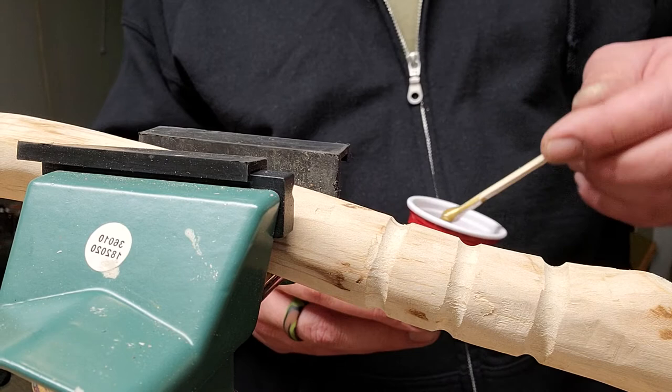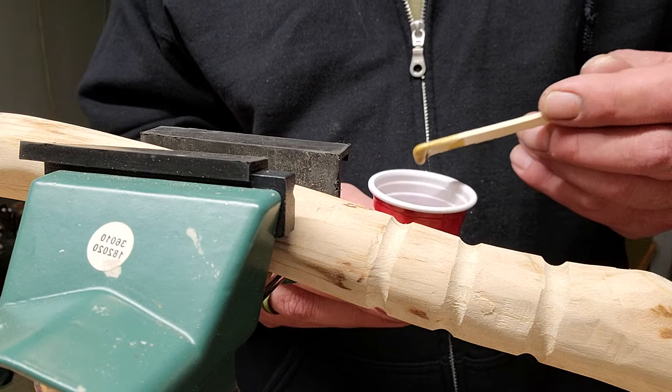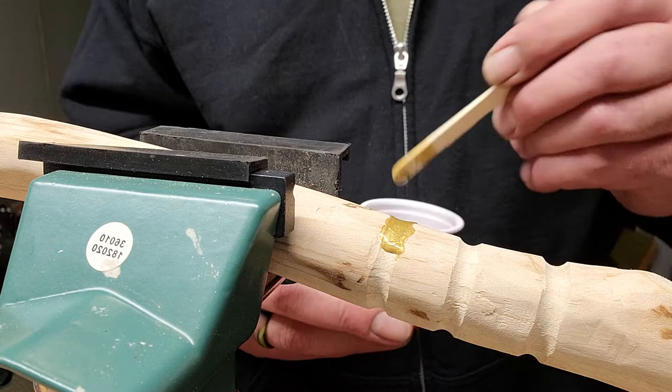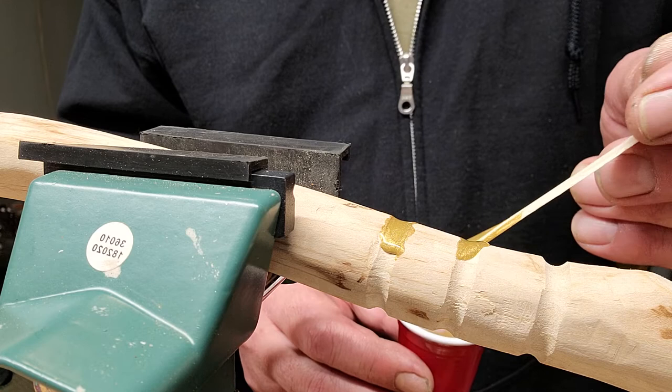Now we're gonna start to apply this. It will start to cure and harden within five minutes. We're dealing with a round surface, so we're gonna have to spread this finely and it will drip. You're gonna have to pay attention — as it drips, start to pick it back up and put it back into place, because if not it's gonna drip all over and that's just more mess to clean up.